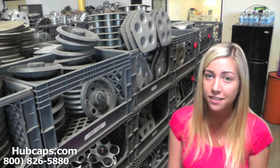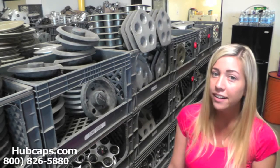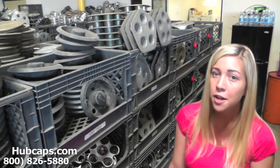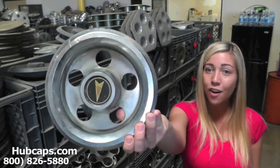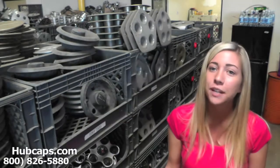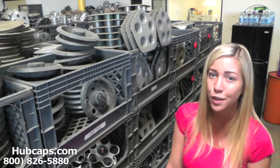If you have any questions or concerns placing your order, please do not hesitate to give us a call. We are here to help you. Now let's take a closer look at one of our factory original Pontiac Phoenix center caps. Please keep in mind that all of our caps here are used. However, they do go through a full restoration. You would expect nothing less — we take pride in the quality of hubcaps we have to send out to you.